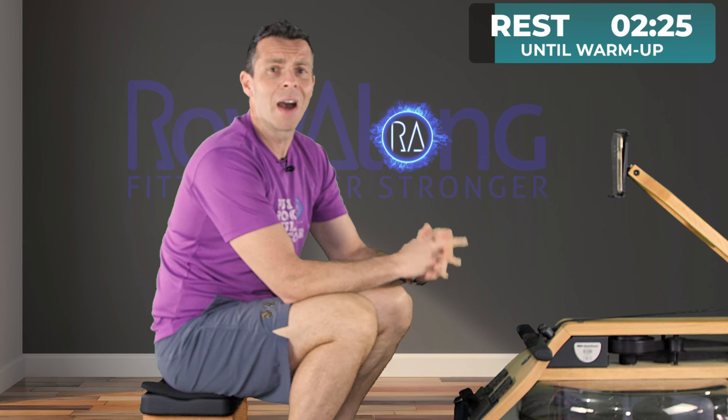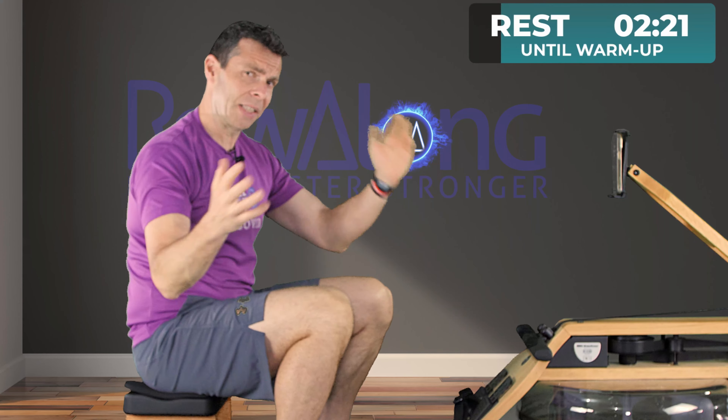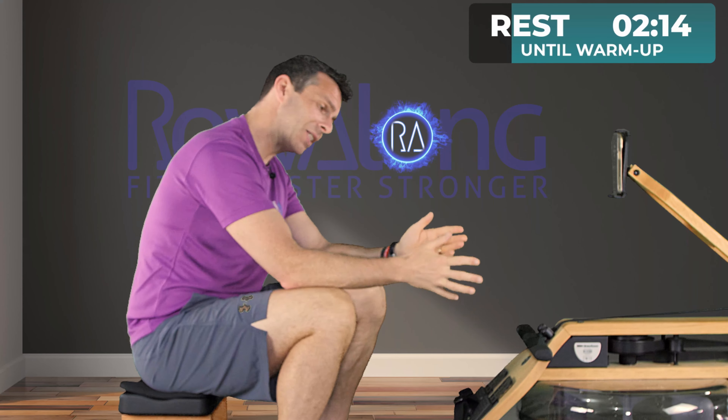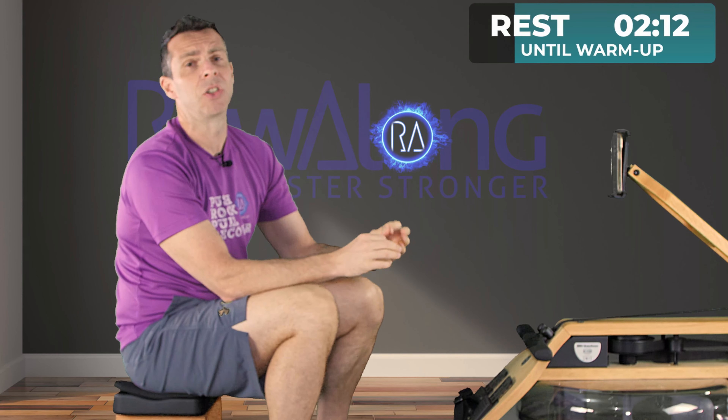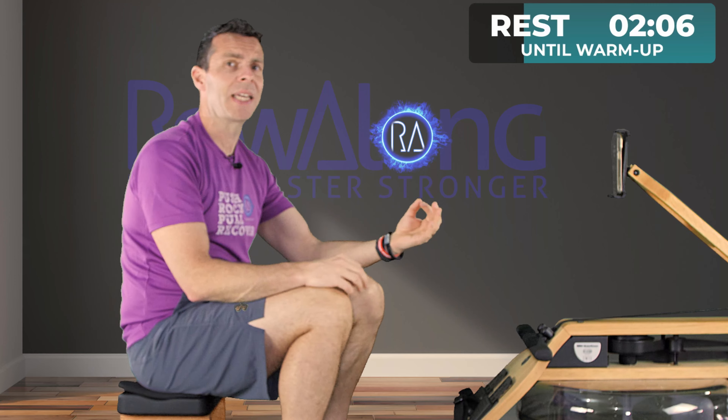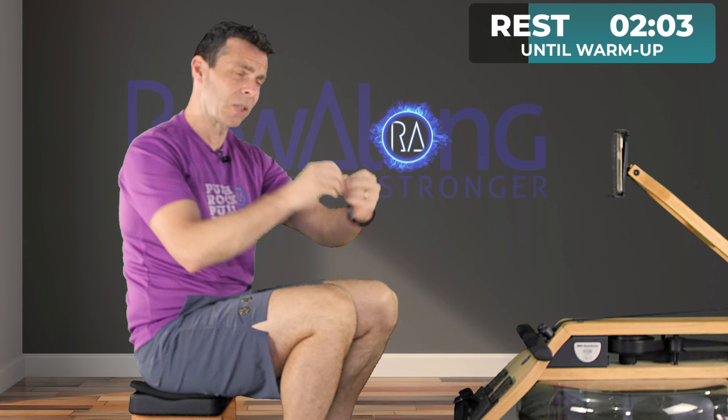Today's row is going to be a hard, tempo row. What does that mean? Well, in this series we do a low intensity, we do a mid hard kind of tempo row, and then we do a max intensity row. We gauge that today by saying it's going to be a zone 3 to 4 heart rate zone, and that means it's going to be between 70 and 90% of your maximum heart rate. That's quite a large range, but when you hear what today's row is, you'll understand why.